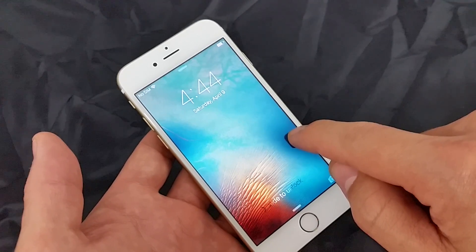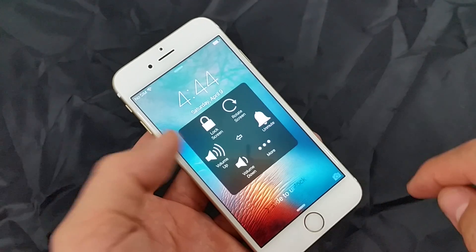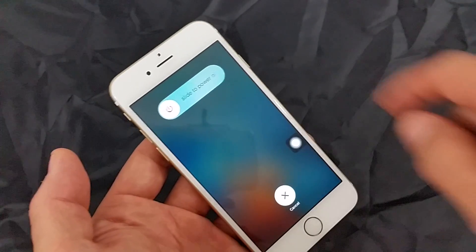Now if you wanted to shut your phone off, what you want to do is click on Device and click and hold the lock screen, just like you would your power button. Click and hold and there you go.